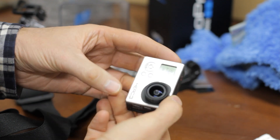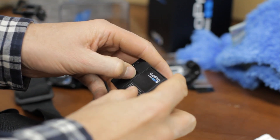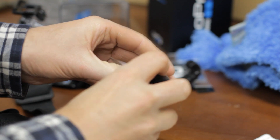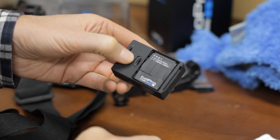Unfortunately, there's nothing you can do to prevent the freezing of the Hero 3, except wait for GoPro to fix their firmware. But if you have a Hero 2 that freezes, then there is a fix. You have to install the older version of the Hero 2 firmware before the Protune was added.